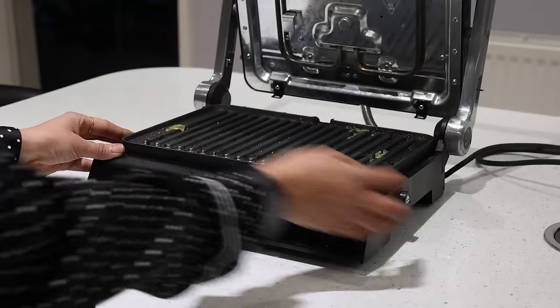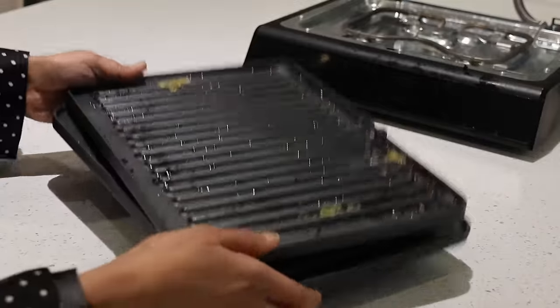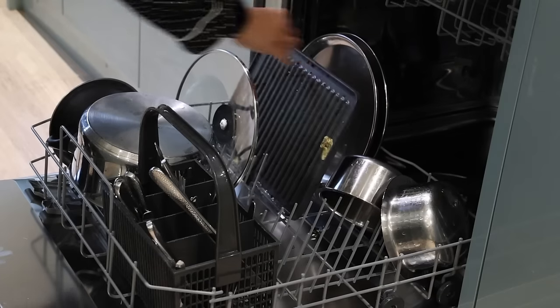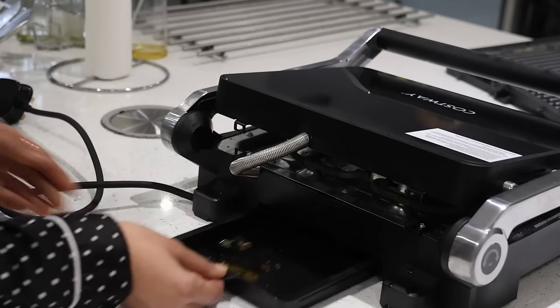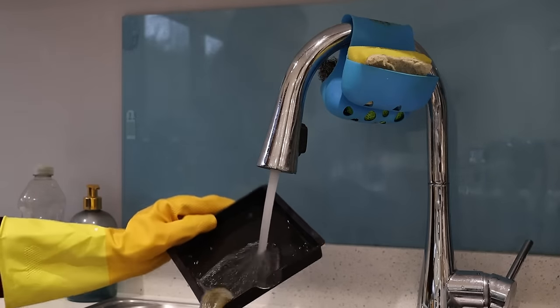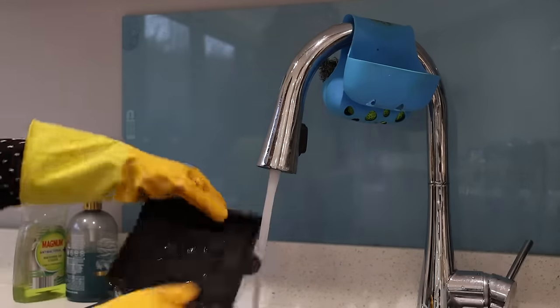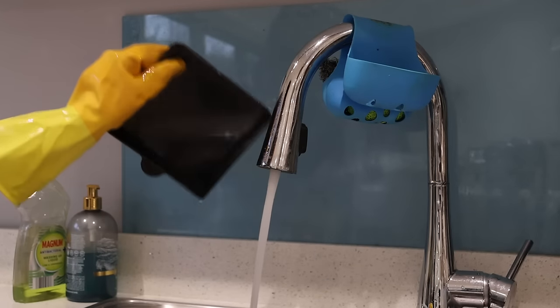Cleaning is easy — just press the button to remove the grilling plates and they're dishwasher-safe. What I loved most is that this electric sandwich maker is equipped with a detachable drip tray to collect excess fats and liquids during cooking. I really hope you found this video helpful to make every after-school snack interesting for your kids. If you did, please give a thumbs up, share this video with your loved ones, and consider subscribing for more interesting videos. Thank you so much for watching!